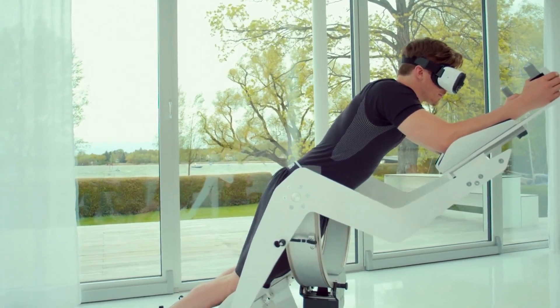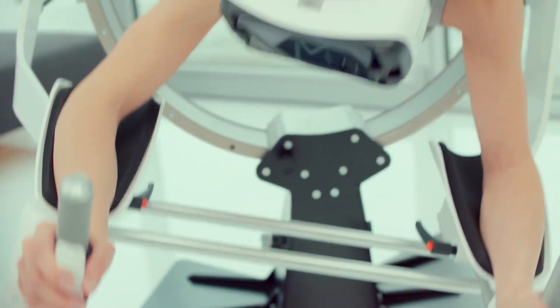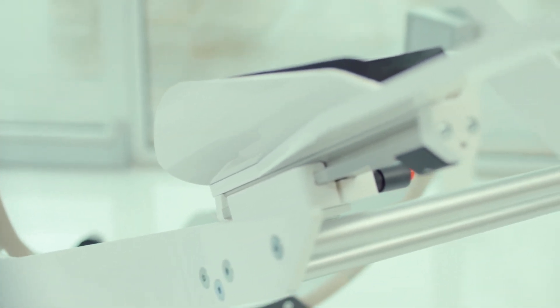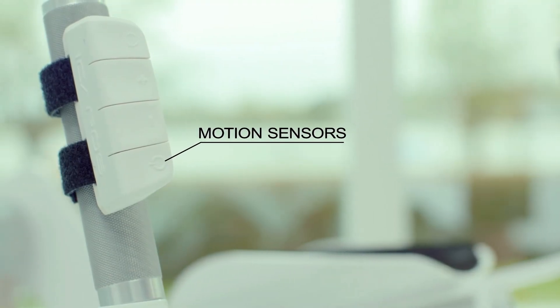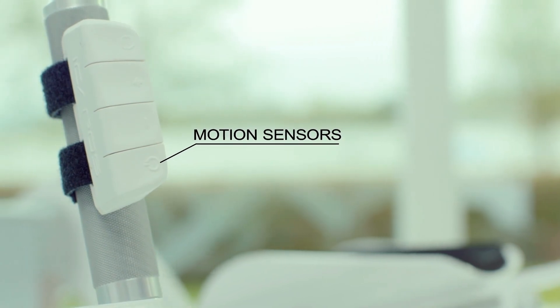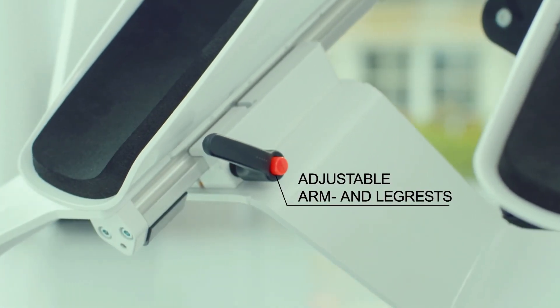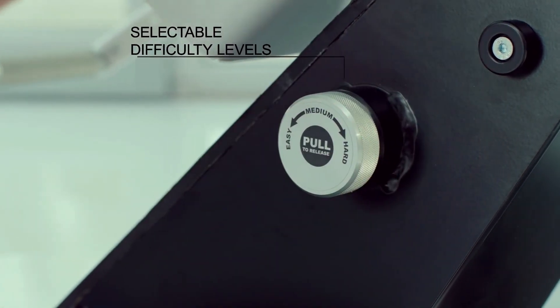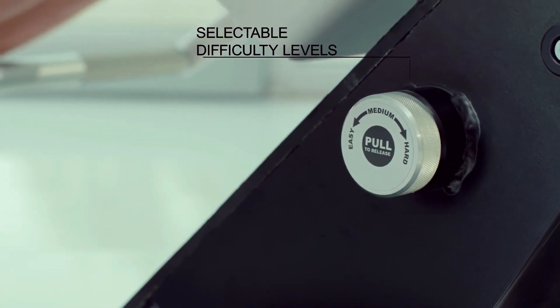The fitness element comes in the form of the plank. To be able to play this VR game you'll have to continuously hold a plank to control this machine. If you're unfamiliar with the plank, it's basically holding a push-up position which requires a strong core. The points of contact on the machine are actually at the elbows and knees, making it much easier than the average plank.